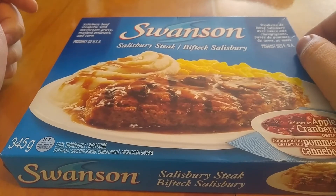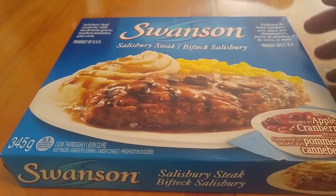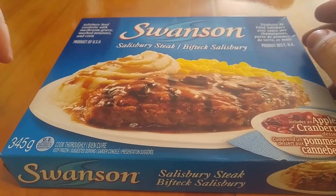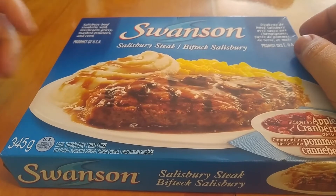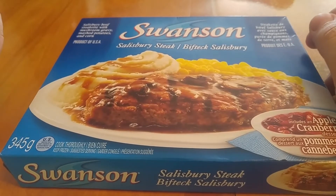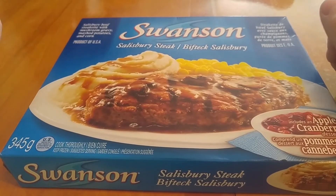I know they're not the best for you and things along those lines, but I kind of dig these. This is Salisbury steak, one of the classics. You'll see it's a beefsteakette with mushroom gravy, mashed potatoes, and corn. I usually hate mushrooms, but in terms of Swanson TV dinners, that mushroom gravy does not taste like mushrooms — it tastes like just salt, and that's fine with me.